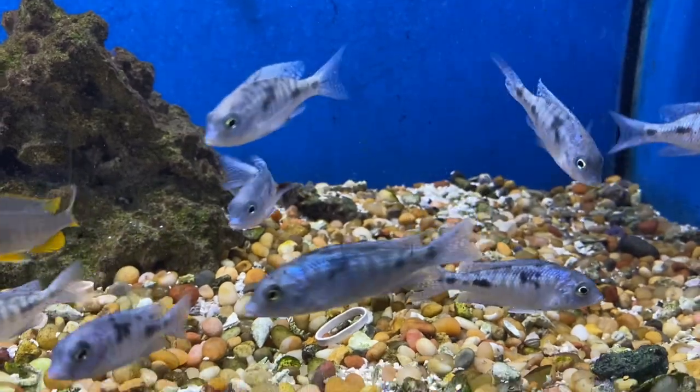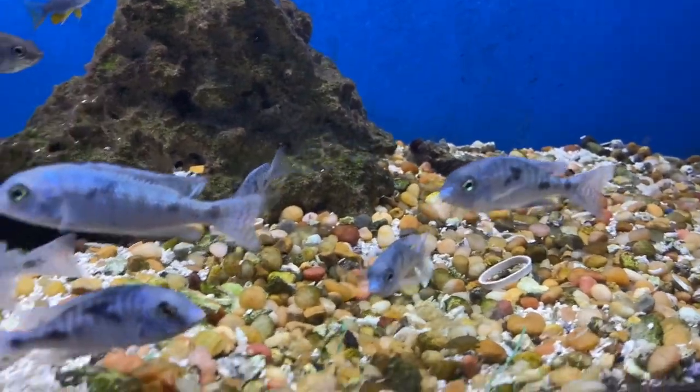These are some of my favorite African cichlids — these are the haplochromis moorii, also called dolphin moorii.